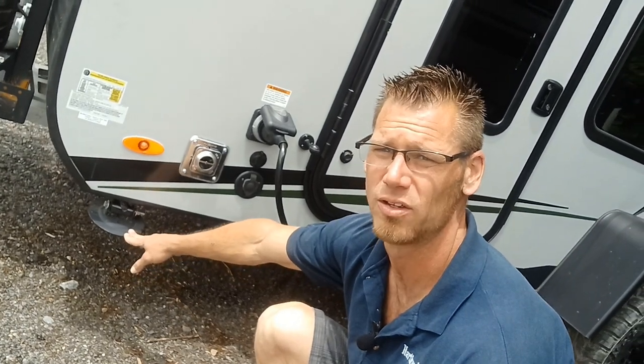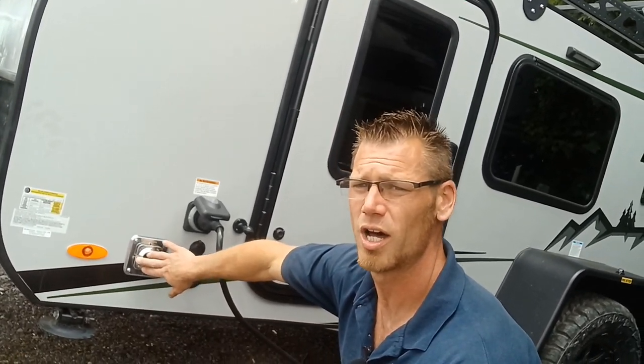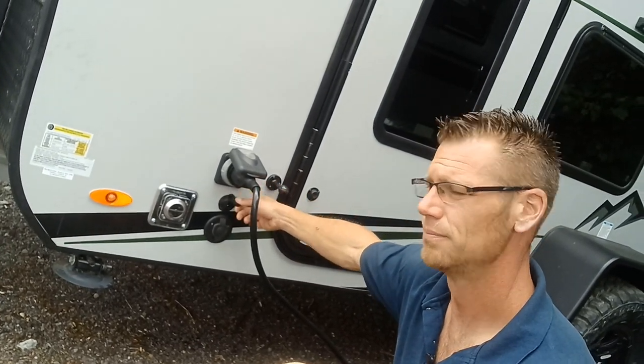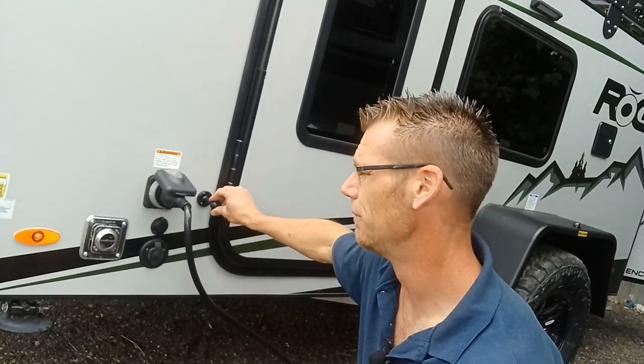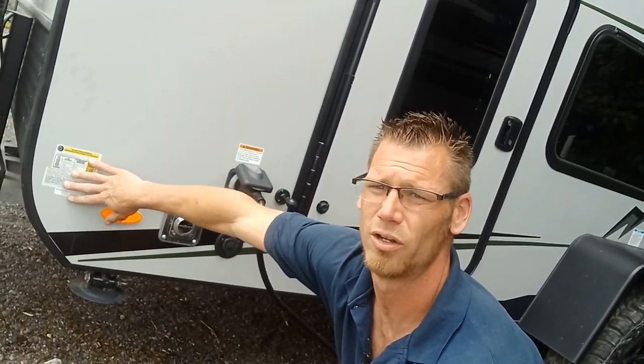Over here you'll see that we have our four stab jacks — four stabilizer jacks made all the way around to hold it, so we're supporting and stabilizing the camper. Furnace exhaust, 30-inch power cord, solar, coaxial cable, magnetic door holder, marker lights, information about the trailer, and the build dates.